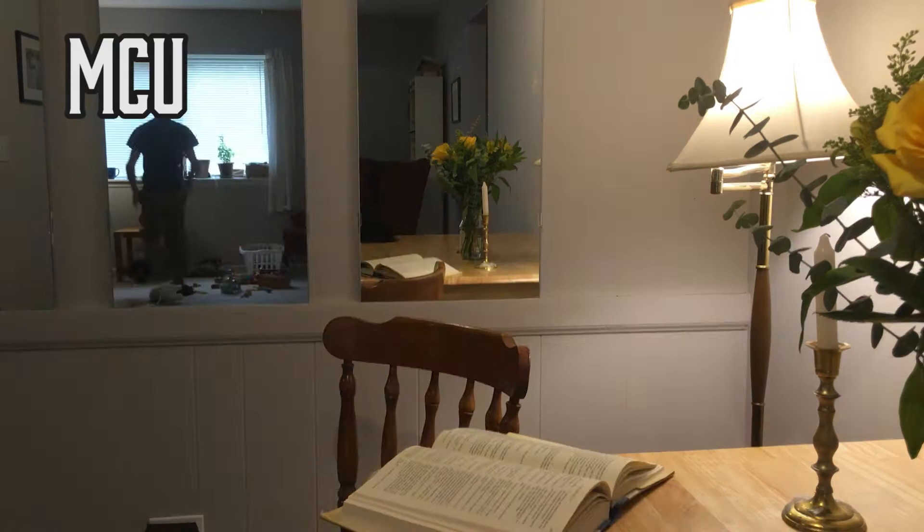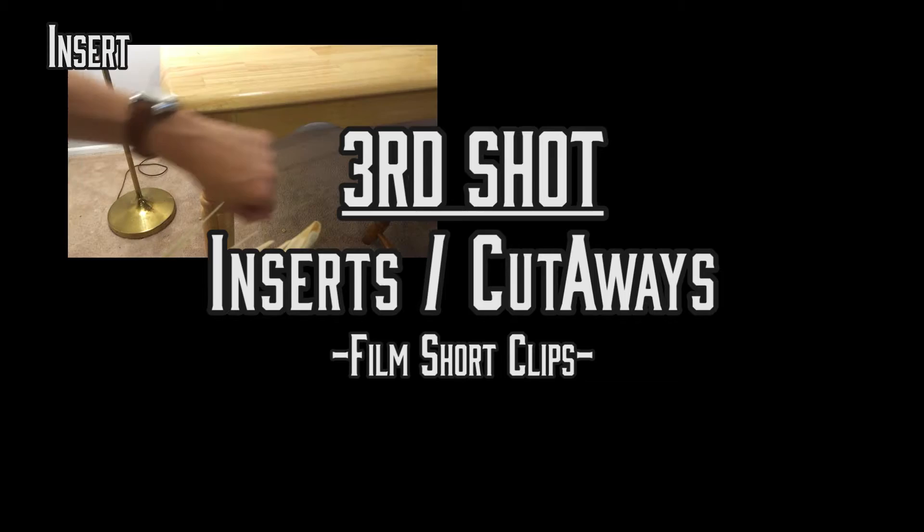Like I was saying, the multiple takes — say you have a good beginning of a take, bad at the end, another take, it's very good at the end. You can use an insert, say of the watch, to splice those two takes together.